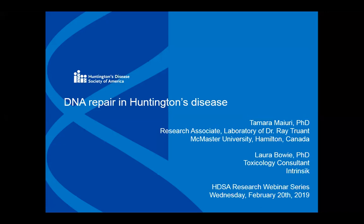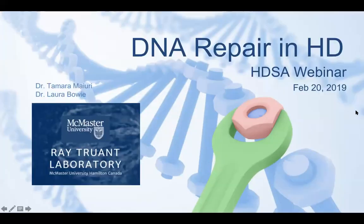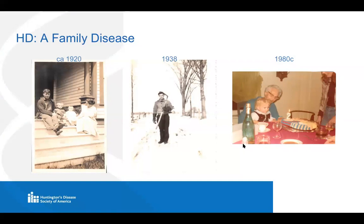I'm Tam, and Laura's also going to pipe up in a few slides. I always like to start these talks with a little family history because, like many of you listeners, I'm from an HD family too. Here are a few pictures. This one is of my great-grandparents and two of their four kids. They had four kids, one of which was my grandfather, my mom's dad. Unfortunately, my great-grandfather had the HD gene and passed it on to all four of his kids.